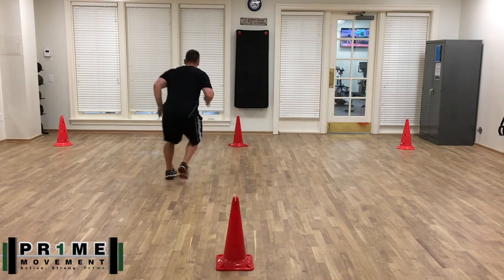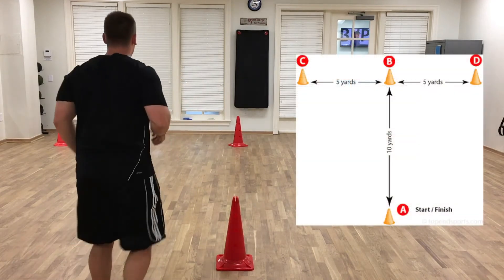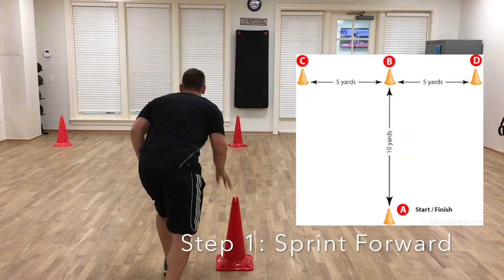The T-Test is a great way to assess your agility. Kind of like if you study for a test you'll do better — well, if you practice this, you'll actually improve upon your agility as well.